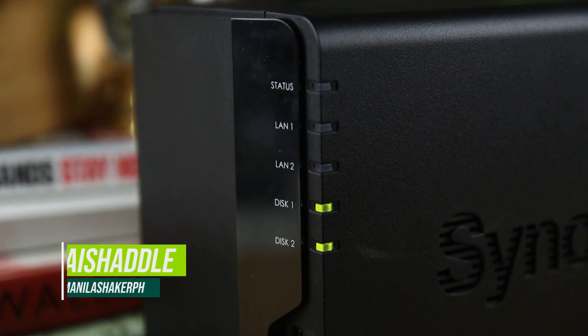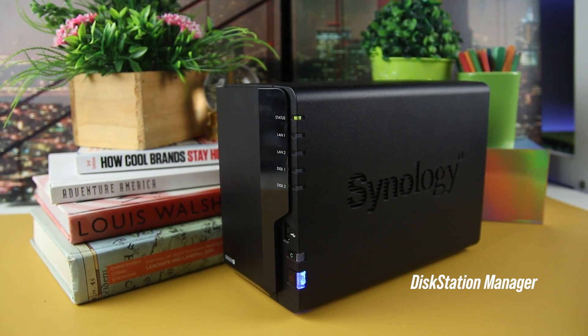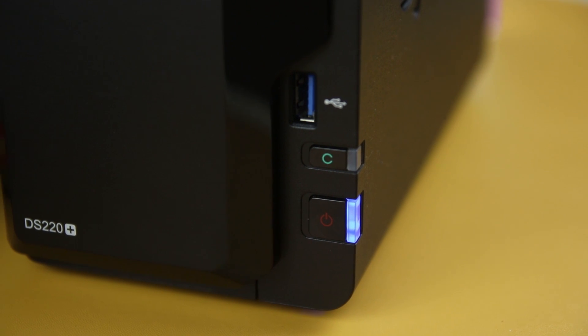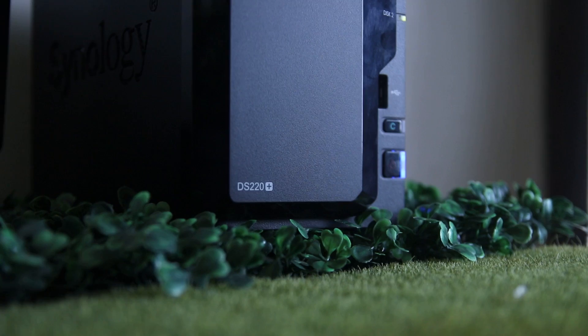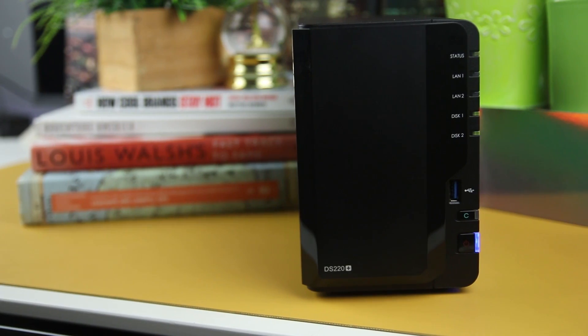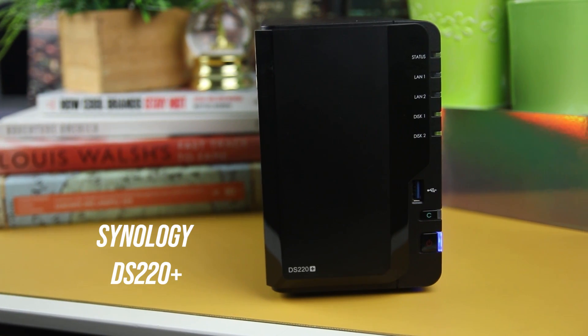Synology announced their latest OS, the DiskStation Manager, or DSM 7.0. If you're new to the backup world and starting to adapt to a more secure system, this video will tell you the simplest details. But first, allow us to introduce the Synology DS220+.